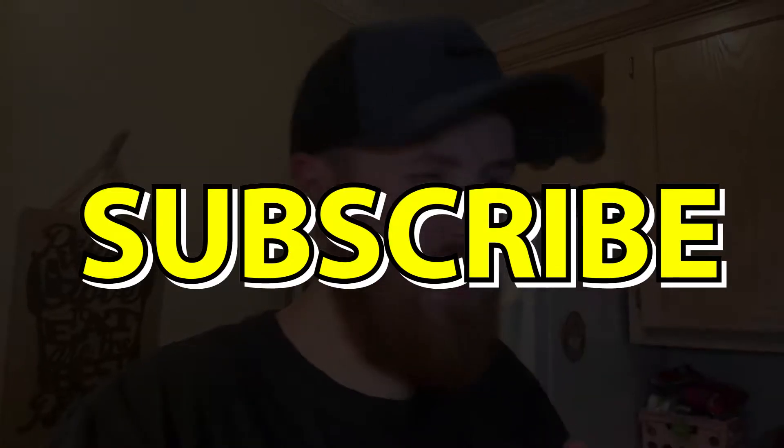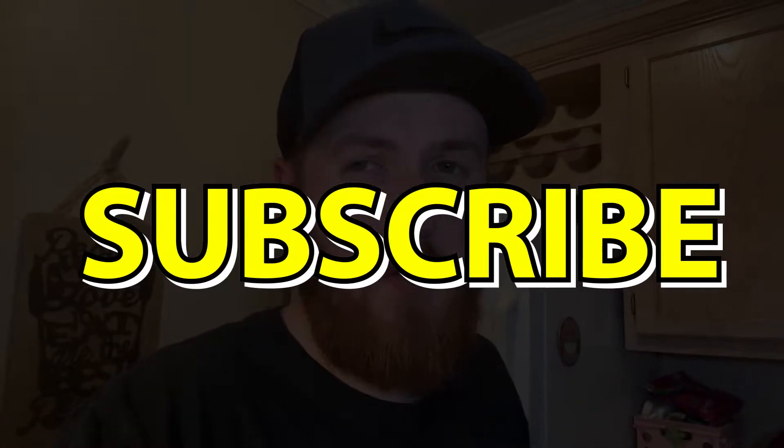Before I rate this, if you're new here, I would ask that you consider subscribing to the channel and hit that notification bell to be notified when I upload new content. Hit the like button to let me know that you're enjoying the video.